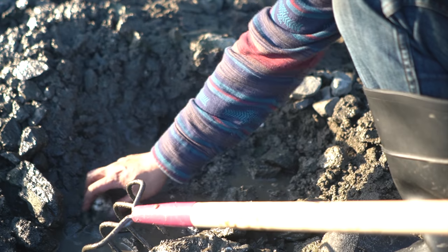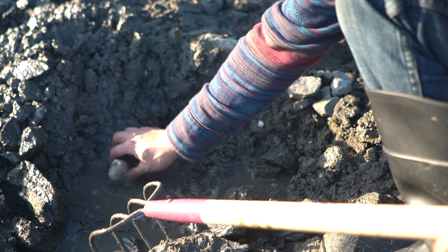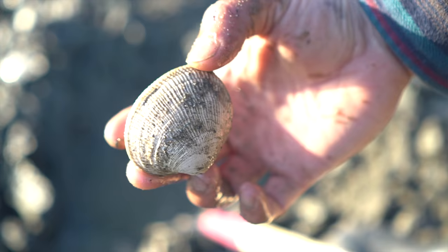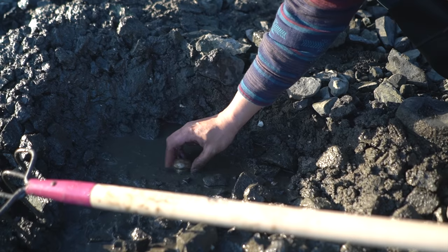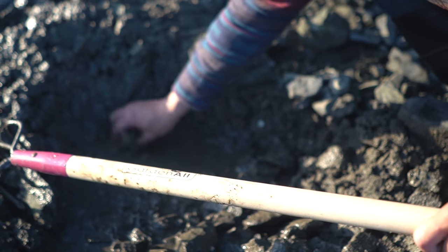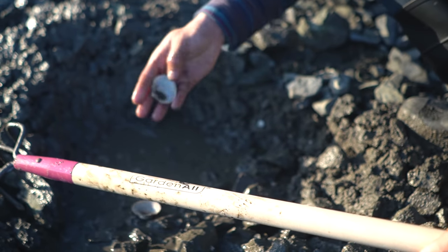There's another one — oh, big one! That's a big one. That's a big little neck. Another one. You can't run — you ain't got no lungs. Oh wait, this one's broken.